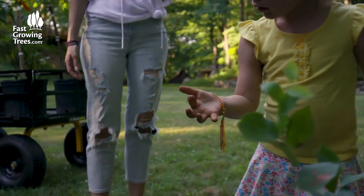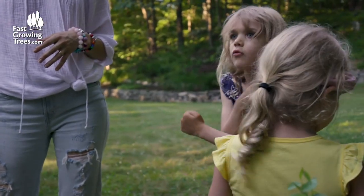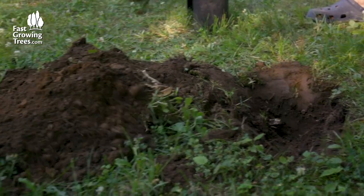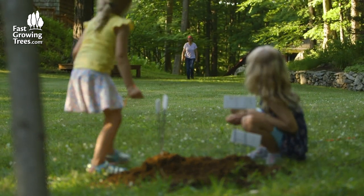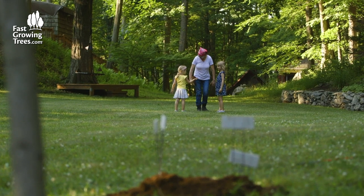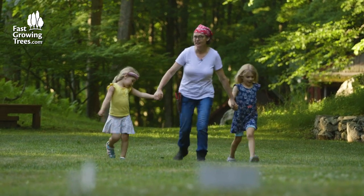That's the tiniest worm I've ever seen — I have a baby worm. It's white and tiny and all filled up. Hi guys! Today's the day — we found worms. That is so cool. Anna, did you find worms? Yes!